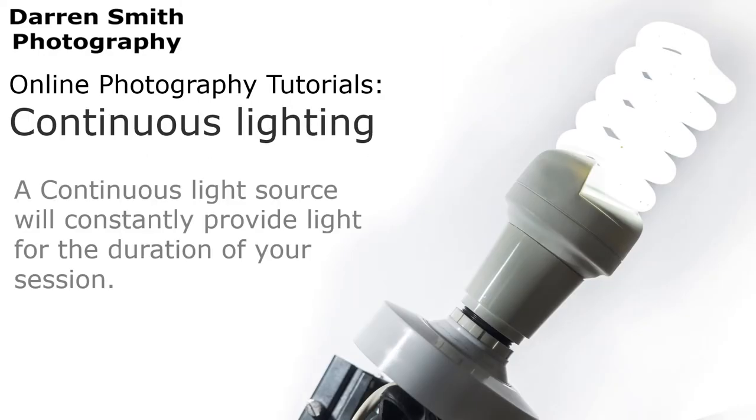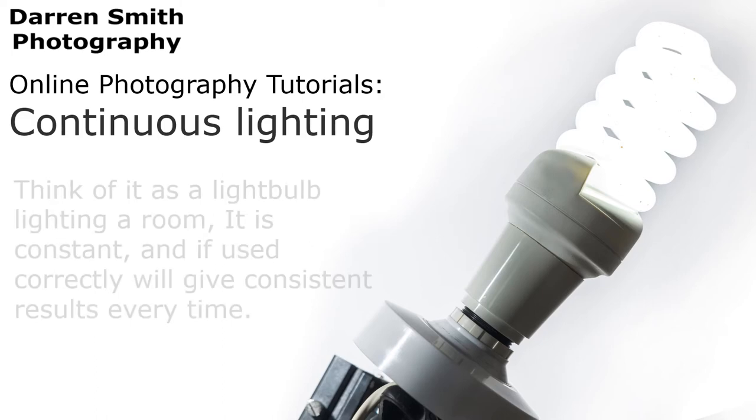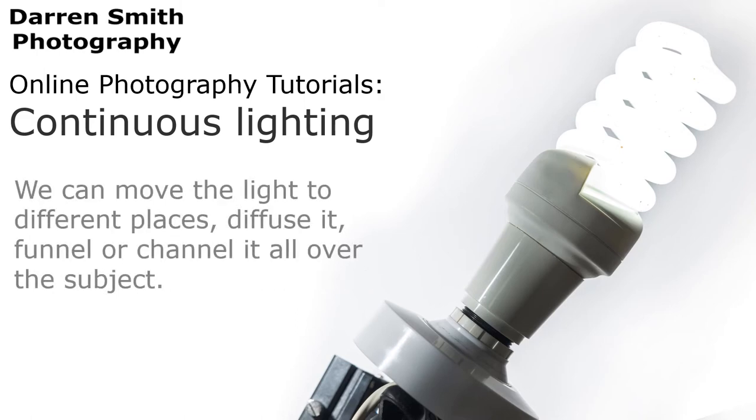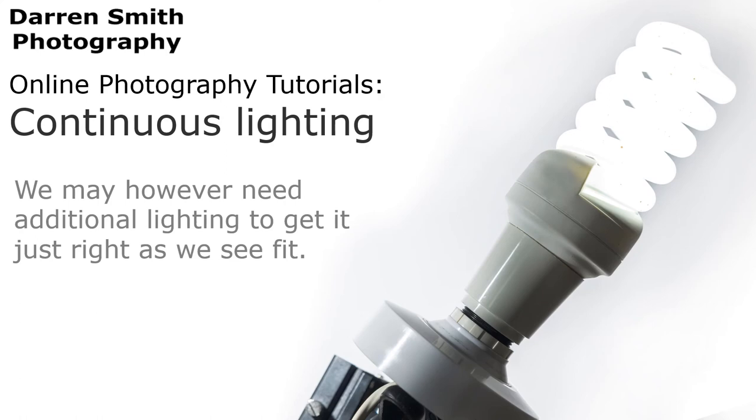A continuous light source will constantly provide light for the duration of your session. Think of it as a light bulb lighting a room — it is constant and if used correctly will give a consistent result every time. We can move the light to different places, diffuse it, funnel or channel it all over the subject. We may however need additional lighting to get it just right.